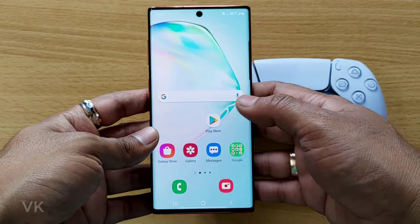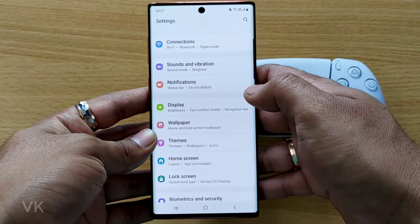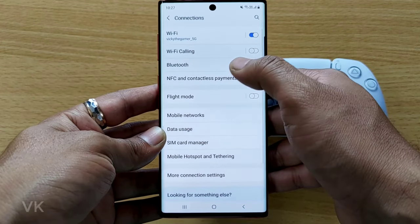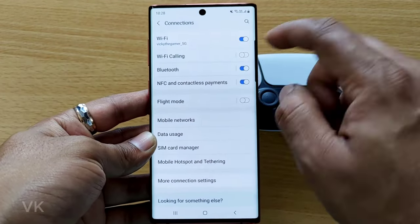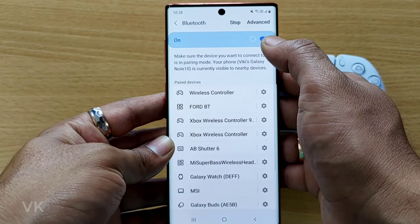So for that, on your Android mobile, you need to go to Settings. Under Settings, come to Connections. You need to enable the Bluetooth — there is a shortcut also here. So just tap this Bluetooth to enable it.